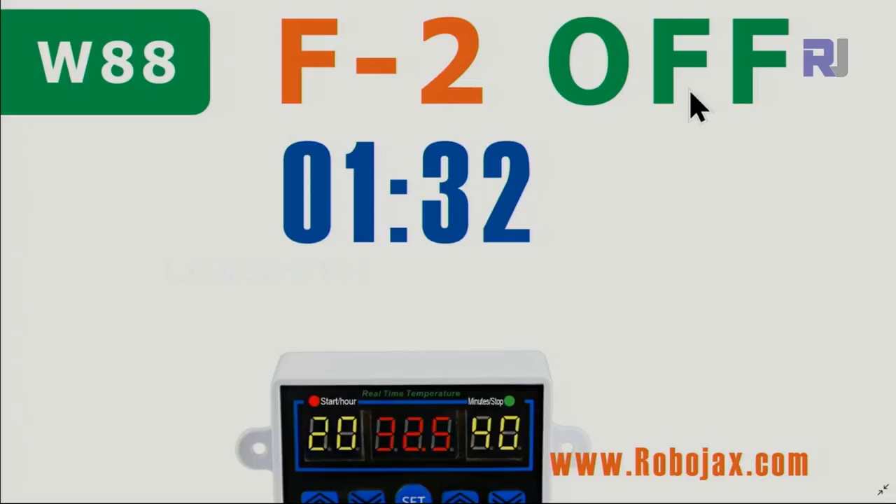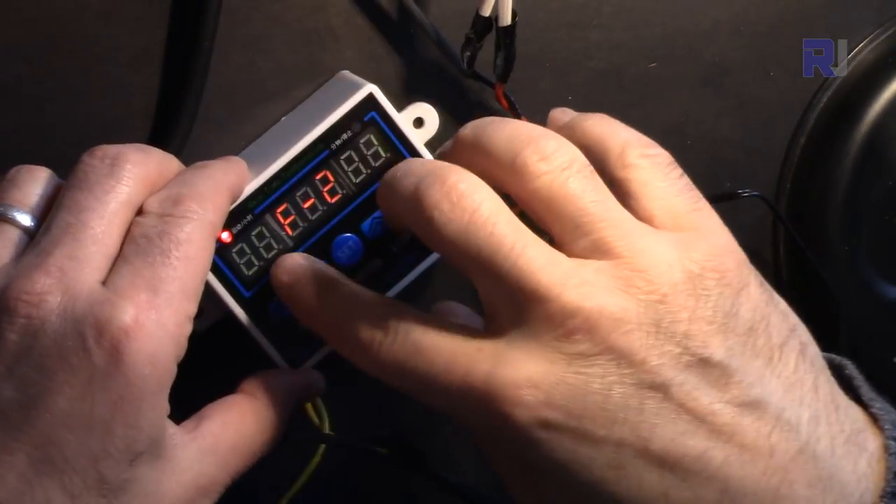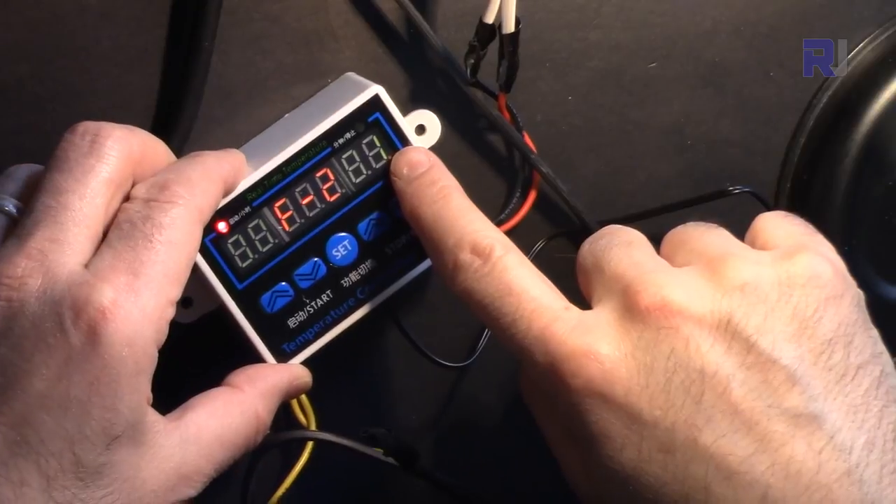F2 is the off-timer. After a set amount of time it will turn off. For example, after 1 hour and 32 minutes it will turn off. You set hours on the left side (up to 99 hours) and minutes on the right side (up to 59 minutes). This is the F2 demonstration — initially the device is on, and after the set time it will turn off.